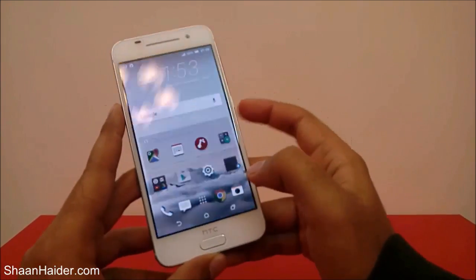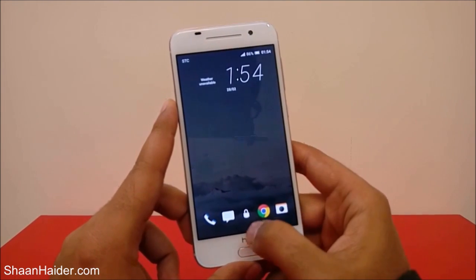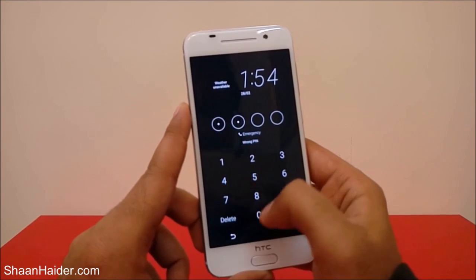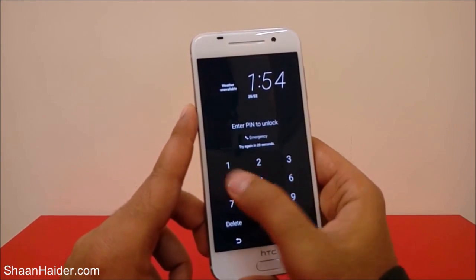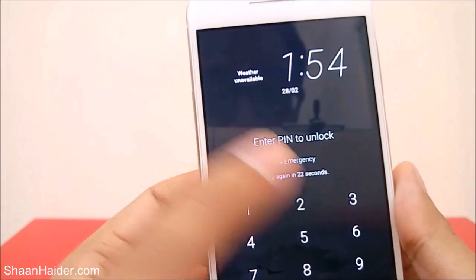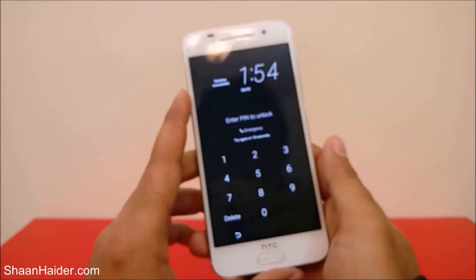Let me show you the issue. My device is locked now and when I'm trying to unlock it, it's asking me for the PIN. If I don't know the PIN it will keep asking me — you can see I'm trying and it's showing 'enter PIN to unlock.' After some time it's even blocking me from trying, and now it's showing 'try again in 20 seconds.'